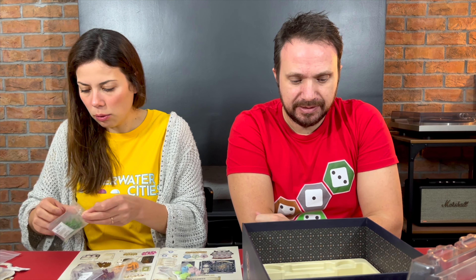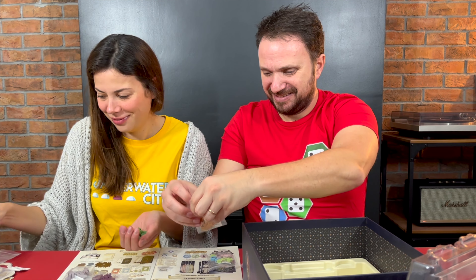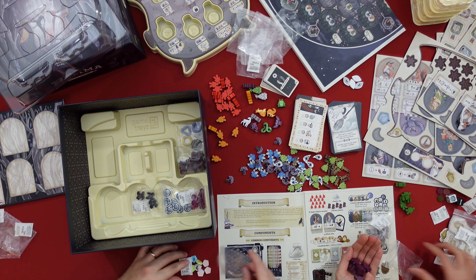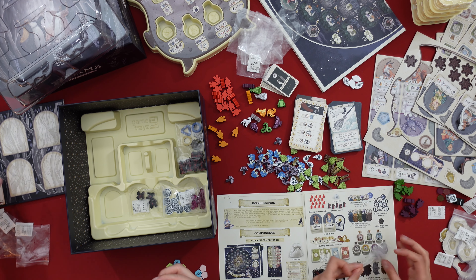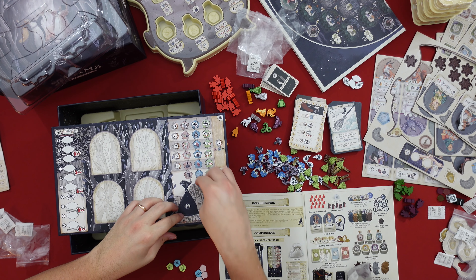And each player also has their own citizens — six of their own citizens. They look very good. Some green, some purple. This purple — actually, this purple one is quite nice, I like this a lot.